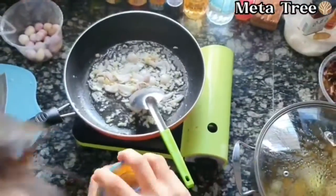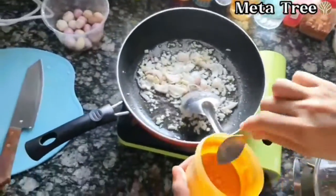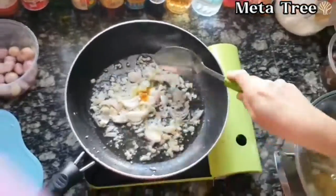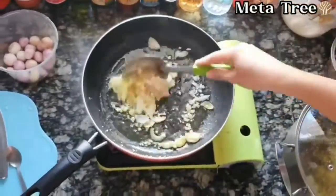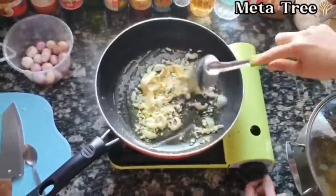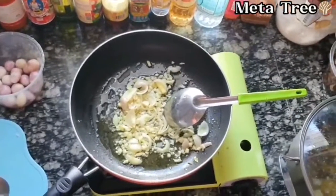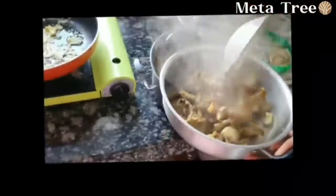Now we are going to take a look at this video. You can also put water in the pot to make sure the face will be dry, then you can also put water in your face.